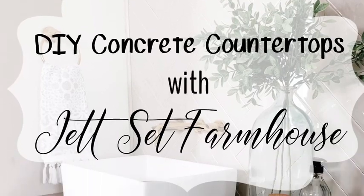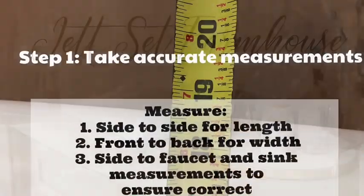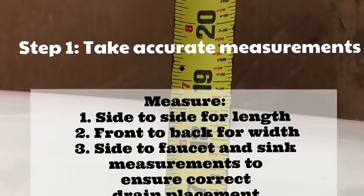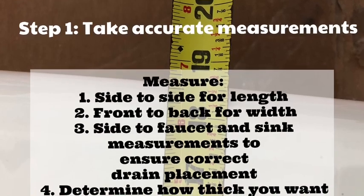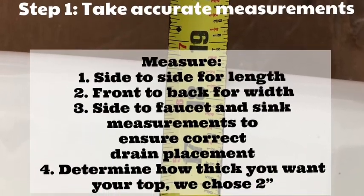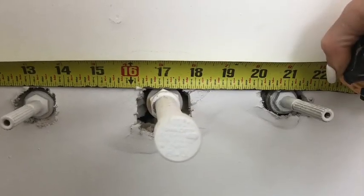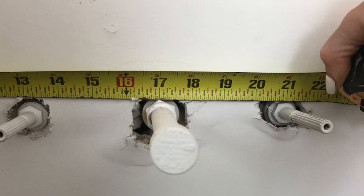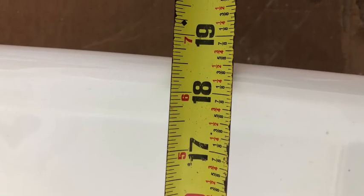How to make DIY concrete countertops. Begin by accurately measuring the space where you want to put your countertop. Measure side to side for length, front to back for width, and from the side of the wall to your faucet and sink to ensure correct drain placement. Then determine how thick you want your countertop — we recommend a minimum of two inches.